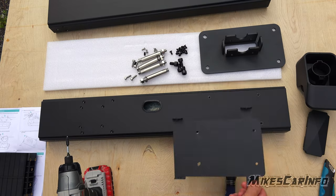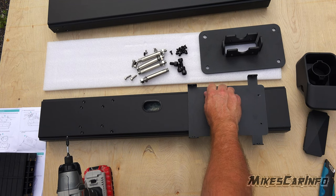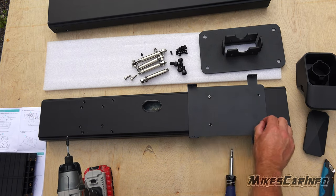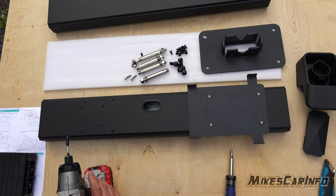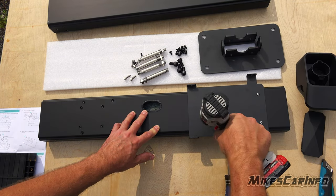Putting it together is straightforward — you just take the V-Box backing and it installs right in, everything lined up absolutely perfectly. Just completely perfectly designed for the V-Box.